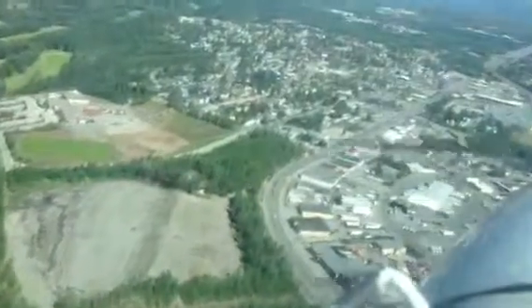The race starts here. We are running power, carb heat on, flaps 10 degrees, and we are going to go to runway 25 for touch and go, and then we are going to go with practice.